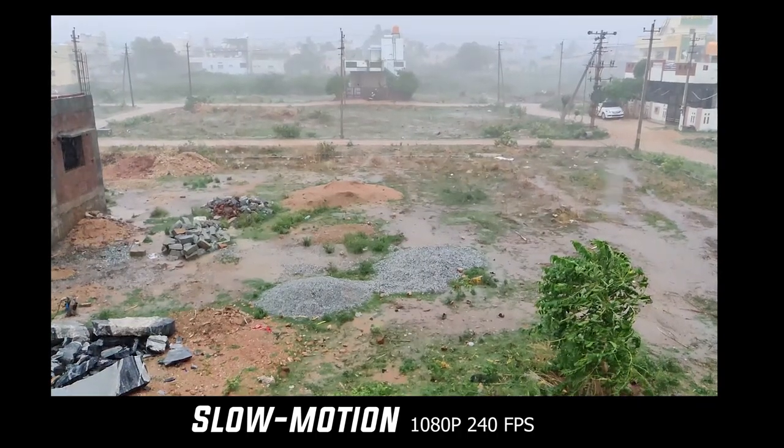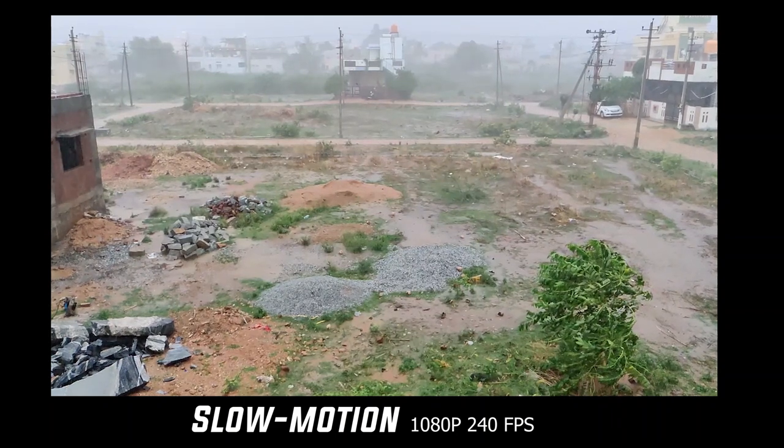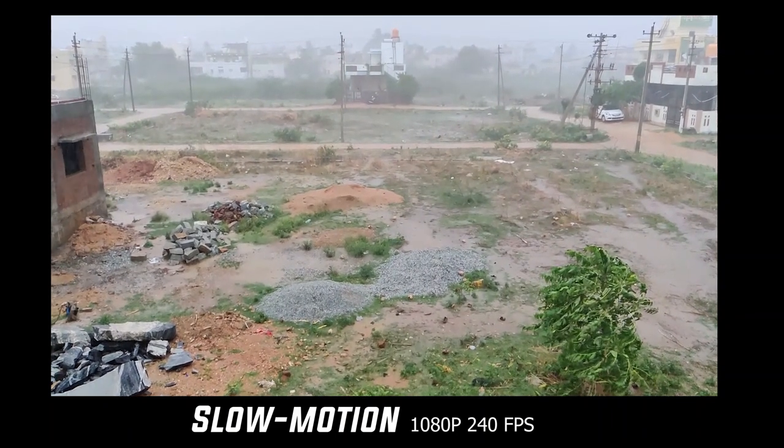For slow motion video, I recorded in 720p in this setup, and it also supports 1080p at 240fps.